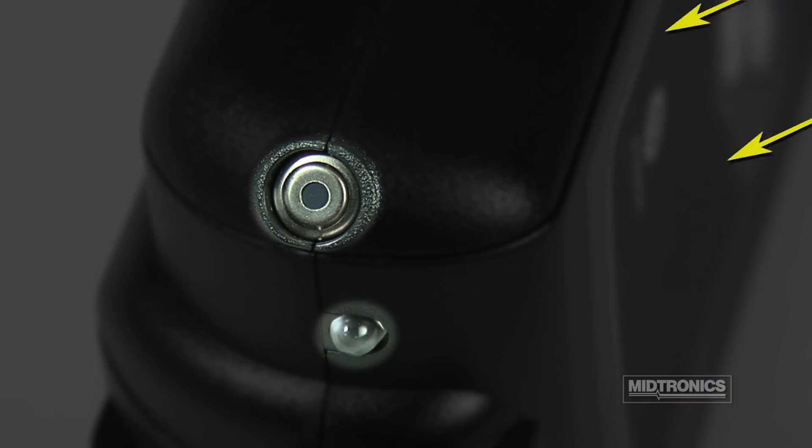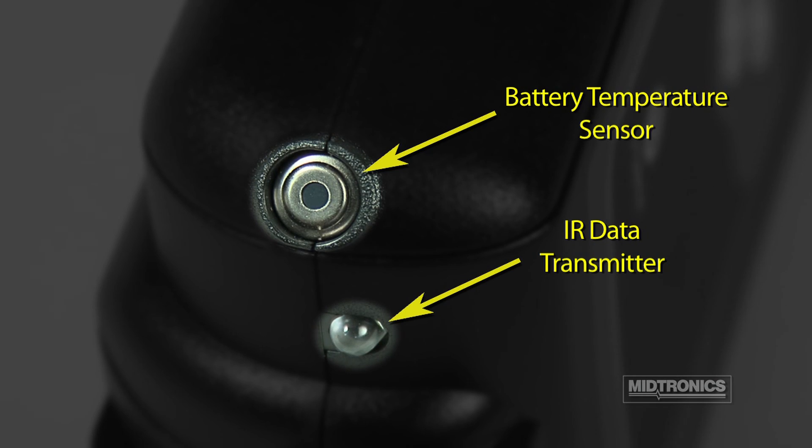The temperature sensor and IR data transmitter are located on the bottom of the unit.